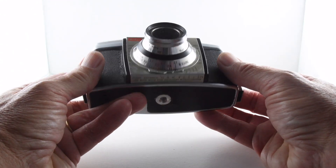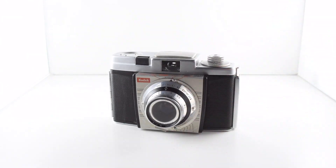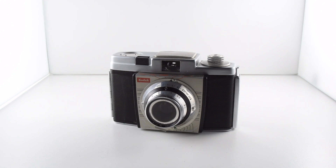So that's pretty much it for this simple but effective photography tool. That's been camera number 145 of 365.